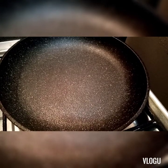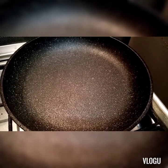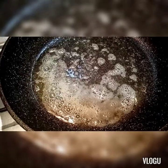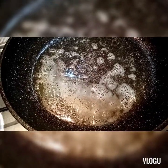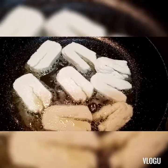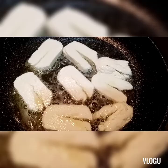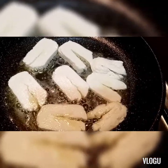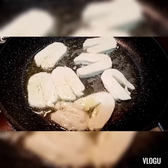Yung pan na gagamitin natin, pinainit ko na siya. Add ko na yung butter. Hintayin lang natin ma-melt siya. Melt na yung butter natin. I-lalagay natin yung halong natin na cheese - ito na yung halong cheese natin, nalagay na natin sa butter. Hintayin lang ng konti, like mga 2 to 3 minutes para medyo malambot na siya. Malambot na yung halong cheese natin.